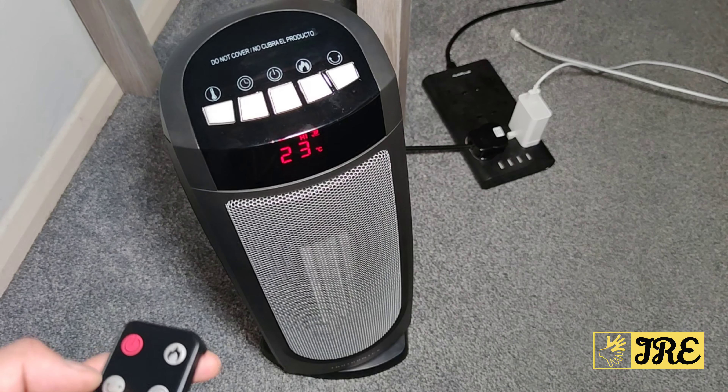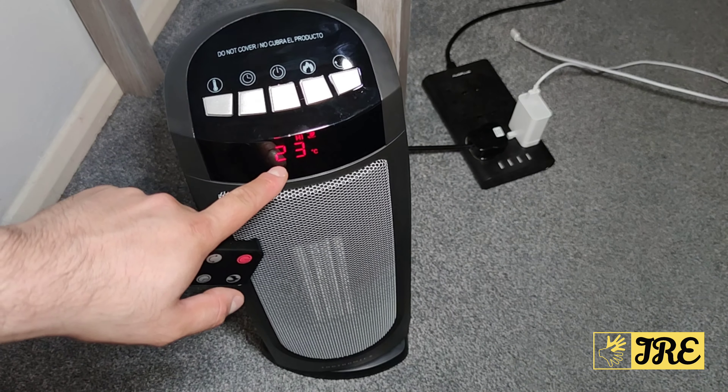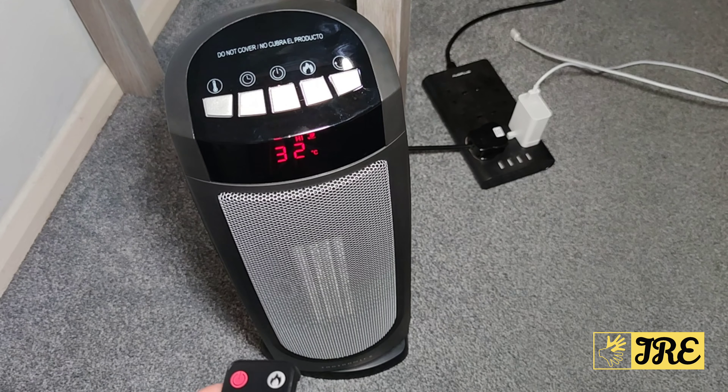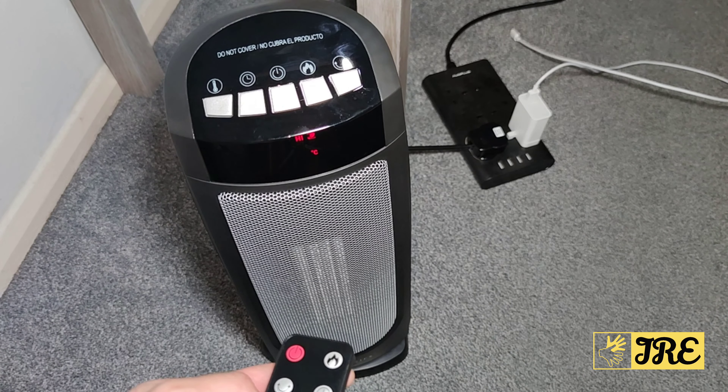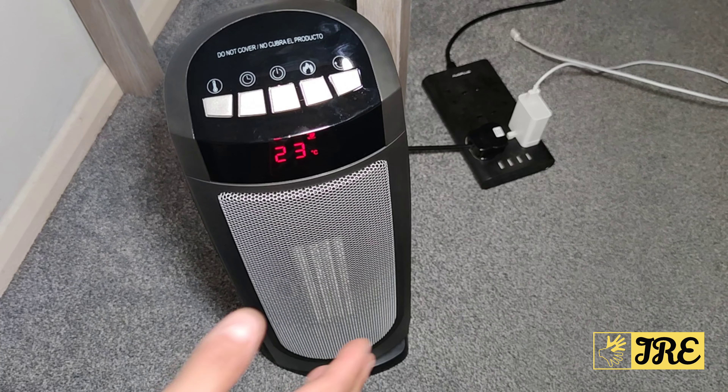Let me stop the swiveling so you can see the temperature. I can increase it — the lowest is 5 degrees and the highest is 32 degrees. I can feel the heat from here now. On low or high eco mode, you won't feel as much heat.